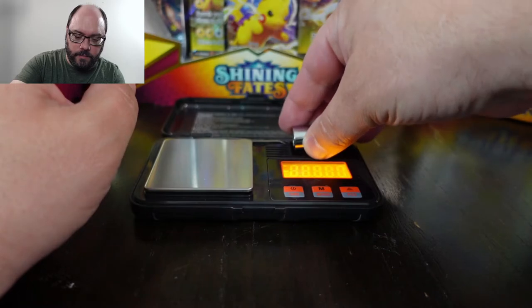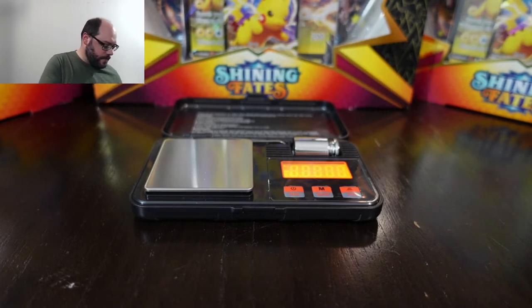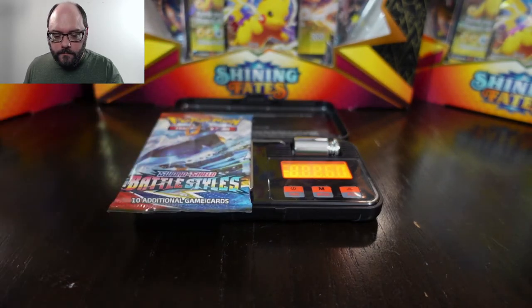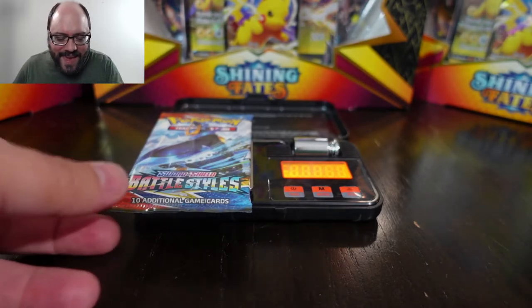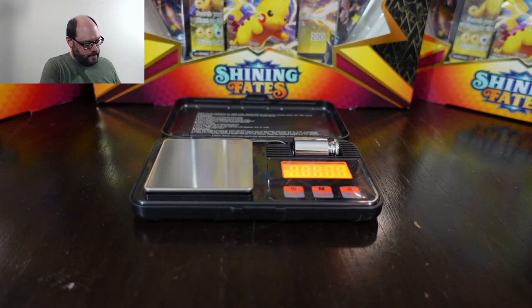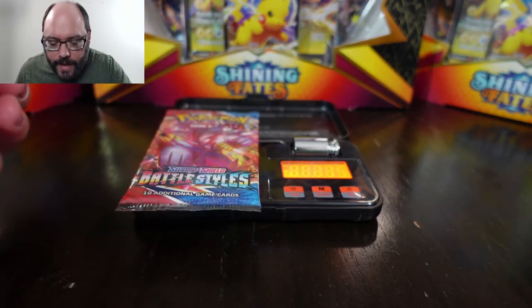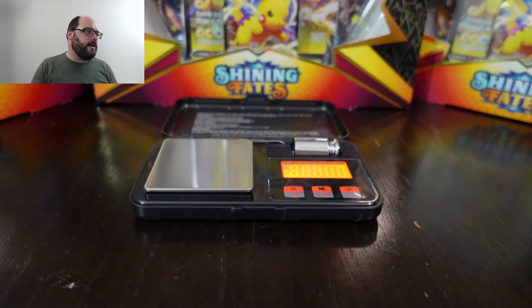I bought a scale for this episode. I'm going to start by weighing a normal pack I bought retail — I'm pretty sure I got this one from Target. Of course, it's a heavy pack — it's 22.58. Let me see if my other Battle Styles is lighter. That one is 22.34, so that's a normal pack. 22.34 I would say is normal. Now I'm super curious to see what's in that other Battle Styles.